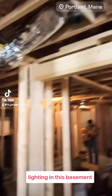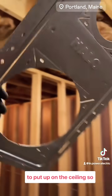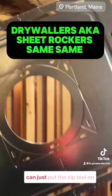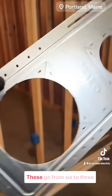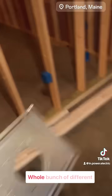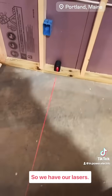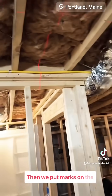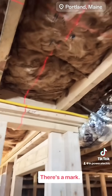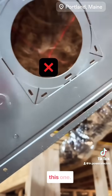Starting some recessed lighting in this basement renovation. We like to use these guides to put up on the ceiling so that way the sheet rockers can just put their zip tool on the ceiling and cut the hole size that we need. These go from six to three inch — a whole bunch of different variations. We have our lasers crossing there, we put marks on the ceiling, and X marks the spot that will be the center of this one.